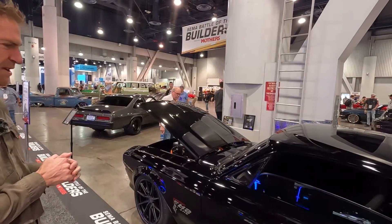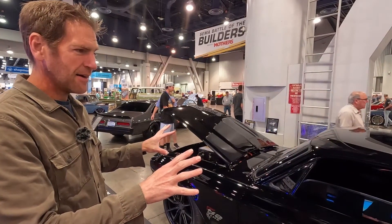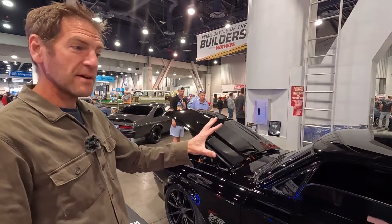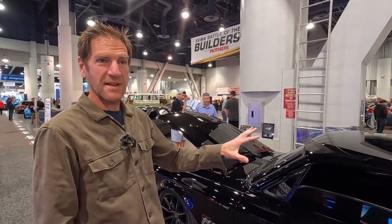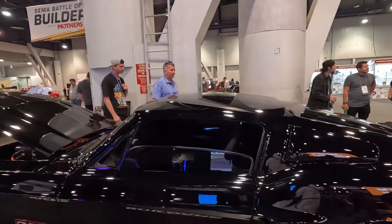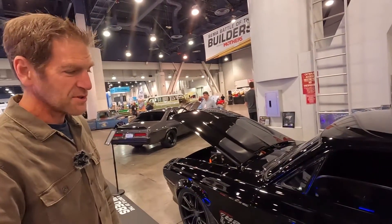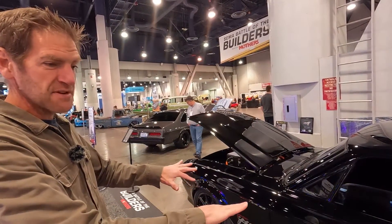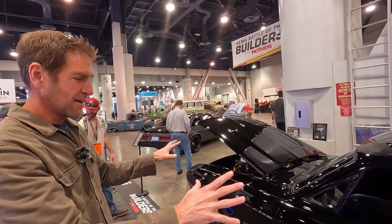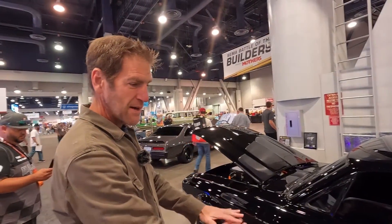So there's a combination of different things happening. You've got an essentially completely rebuilt body on it. When it was started, it was just a coupe — not a fastback originally — so we added a fastback. It's lots of new steel coupled with the old steel. And what's interesting is if you look underneath, there's an electric platform that the entire body is sitting on, with a motor in front and a motor in back.